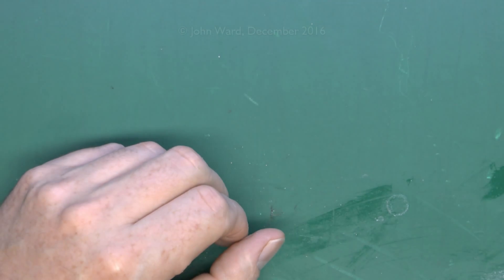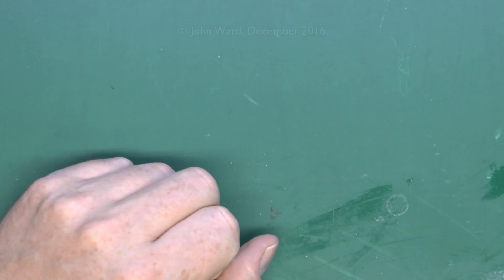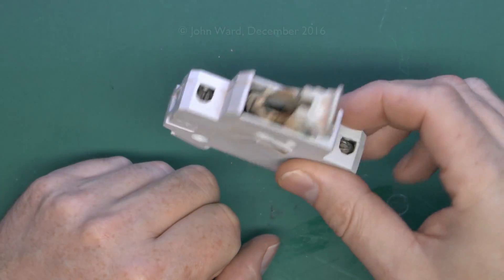That one has now been replaced with a 40 amp circuit breaker, as those fuse carriers are somewhat difficult to get hold of now.